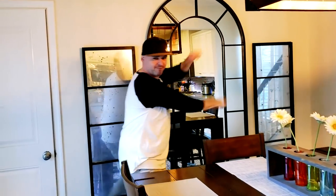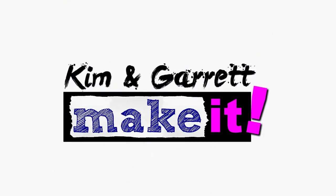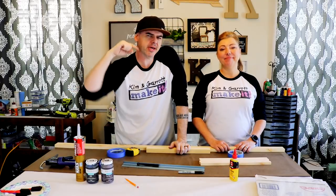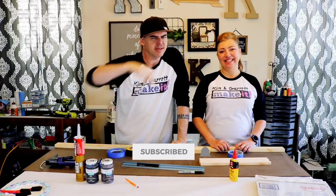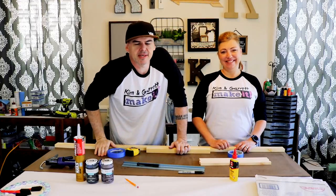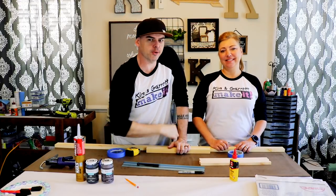We just made these genuine faux antique mercury mirrors and we'll show you how we did it right now. This week we're making our own mirrors.